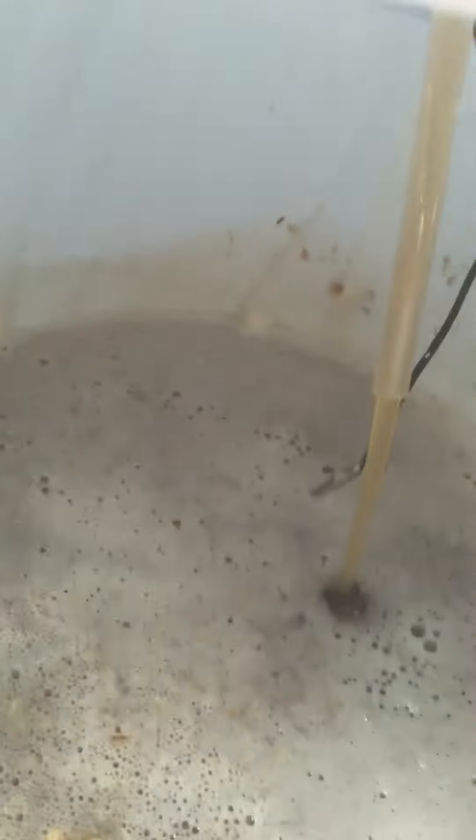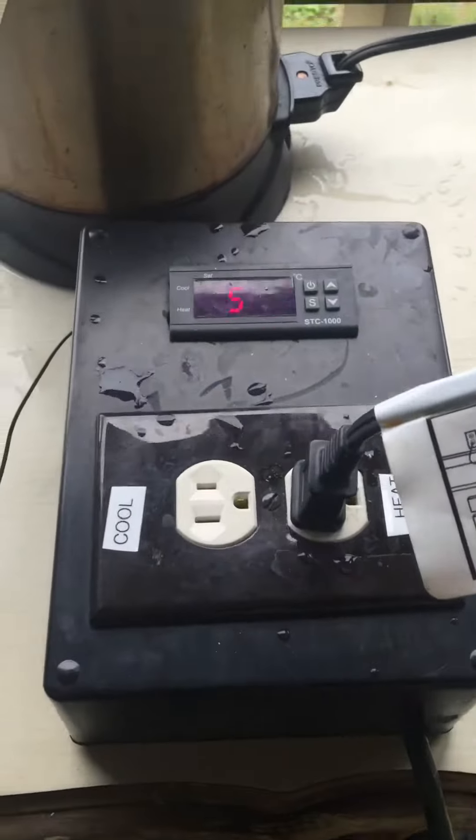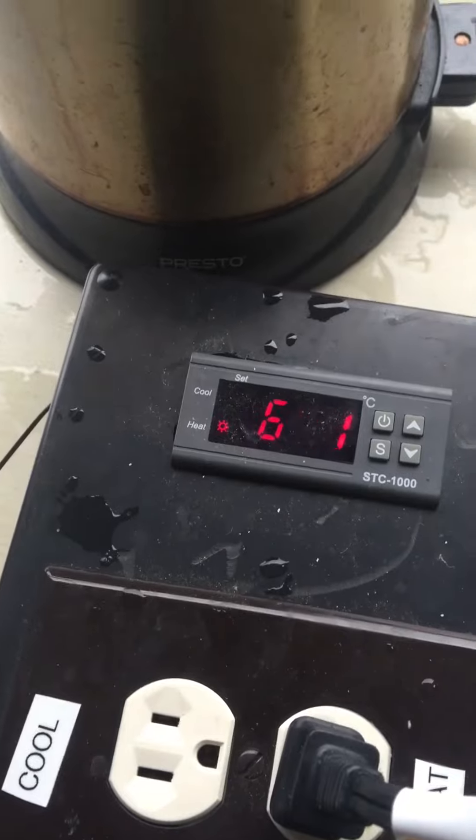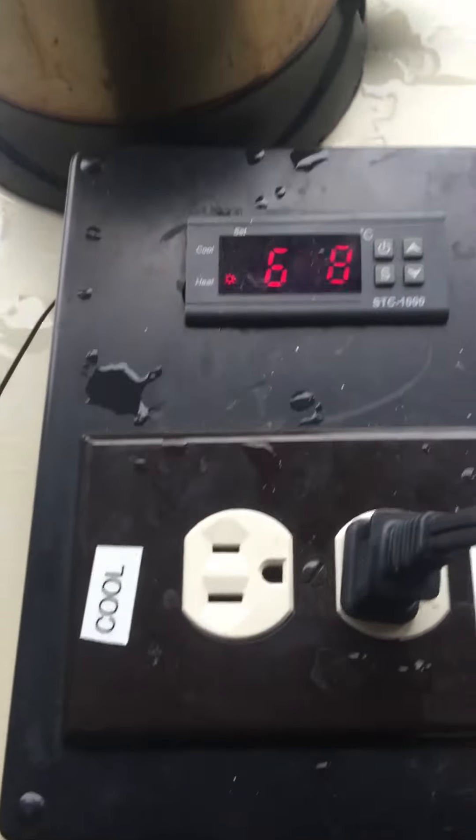Here's a little pump — don't have a sparge arm or anything yet. As you can see, I've got the STC controller probe directly in the wort. I have to close it real quick because I brought it out of the water and it showed my temp go down, which kicked on the fry daddy when I don't need it. Let me close this up — but that's basically it. And here's the little cheap DC pump.